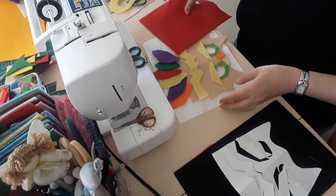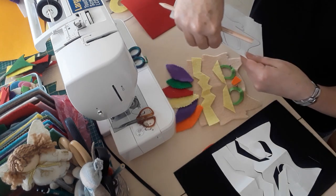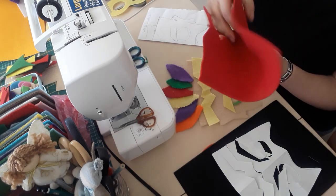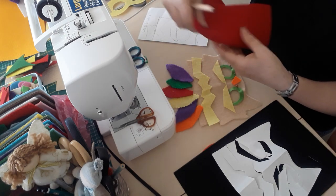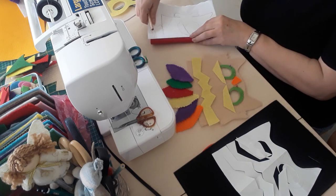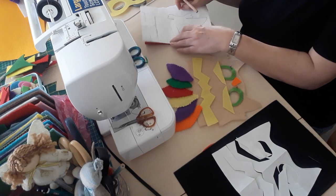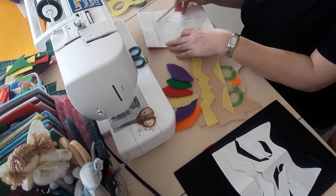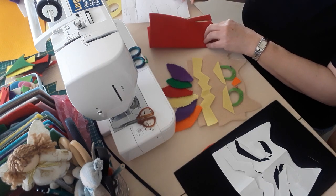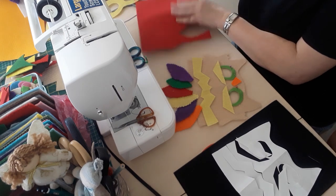You fold your material in half as well, get some pins and pin it down, and then once you've cut the paper template out you would draw that onto your felt and cut it out.